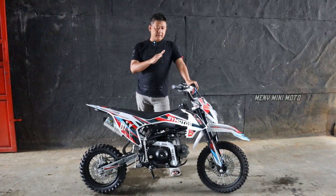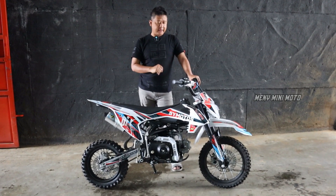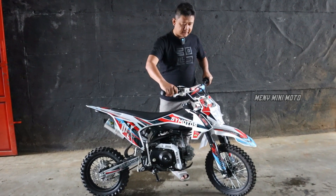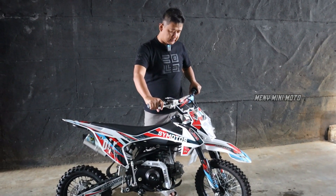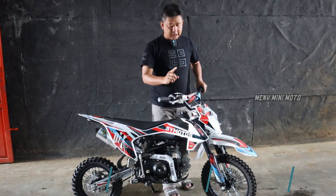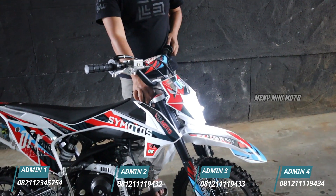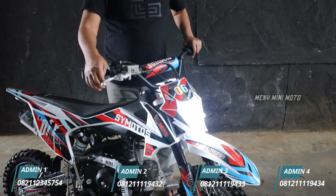Bedanya, transmisinya ini cungkil ke belakang semua, 4 speed. Starternya ada di sebelah kanan. Kalau mau nyalain lampu, kunci kontak tinggal putar satu kali lagi, langsung lampu nyala. Motor ini sudah fleksibel juga.